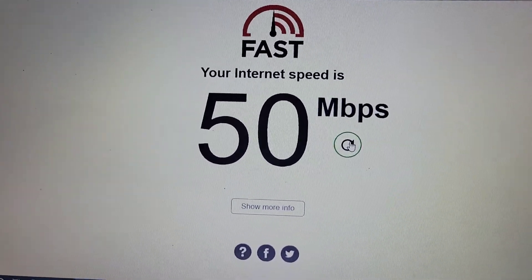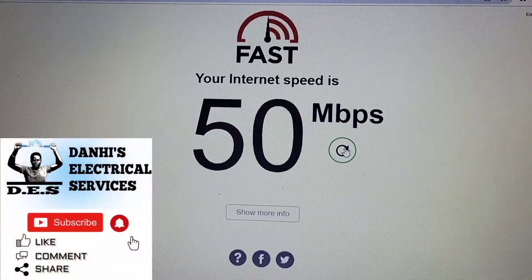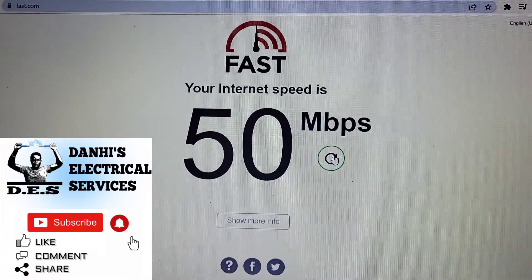There you have it. This was another video brought to you by Danai's Electrical Services. For more videos like these, please feel free to subscribe to my channel. Thank you.